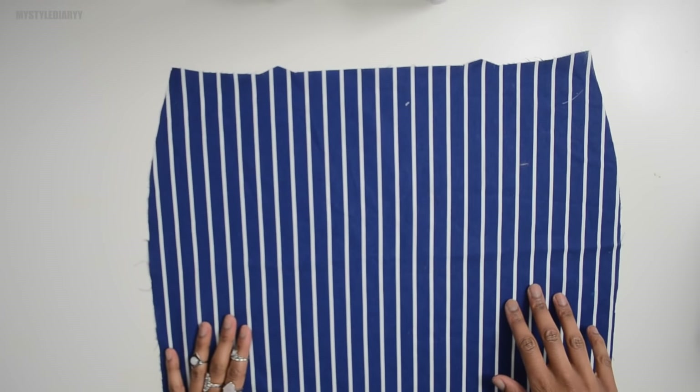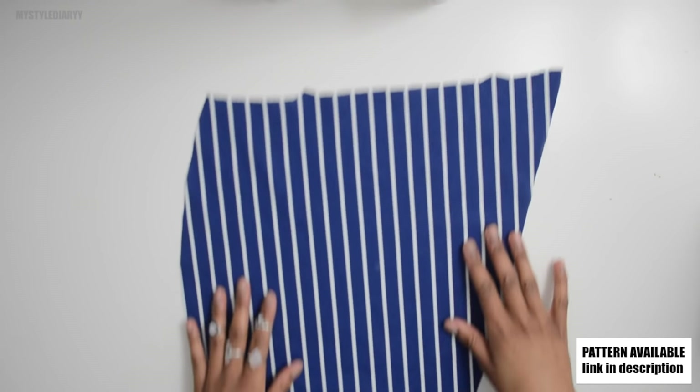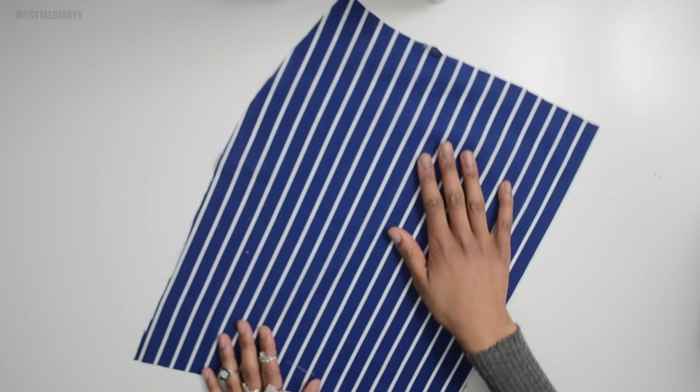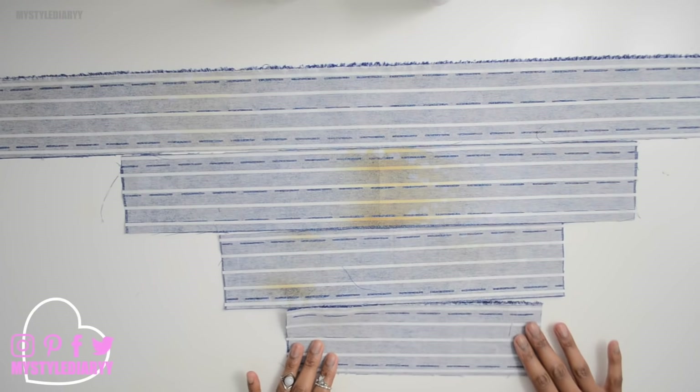The skirt has three pieces: the back, the front — which has two dots but it's supposed to be one, I just left it — and the other front that goes underneath the other front. And the waistband, of course.